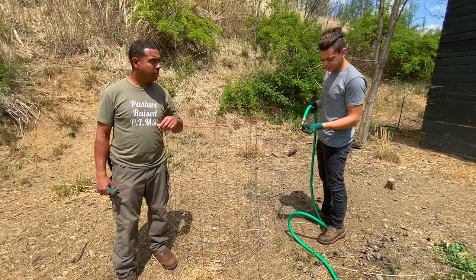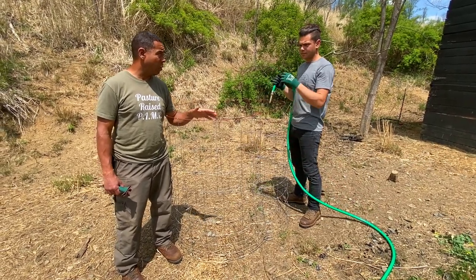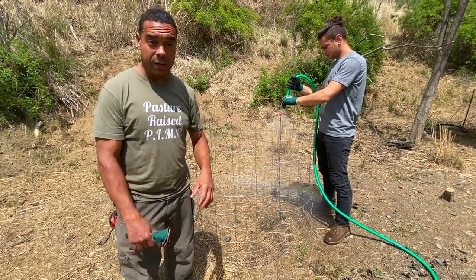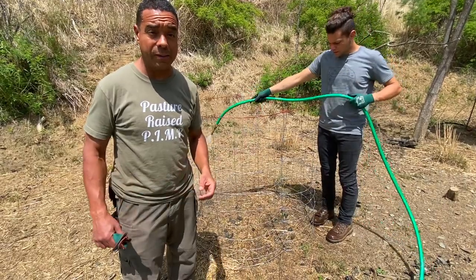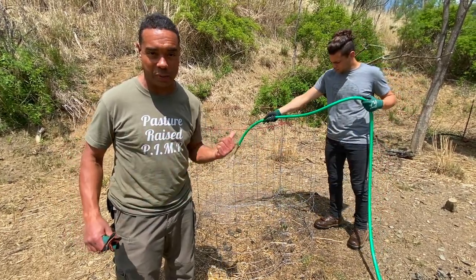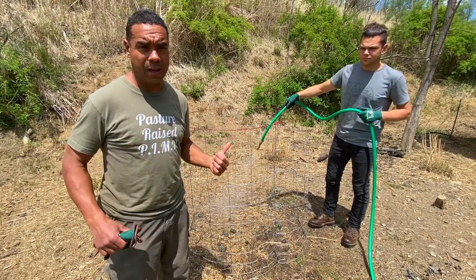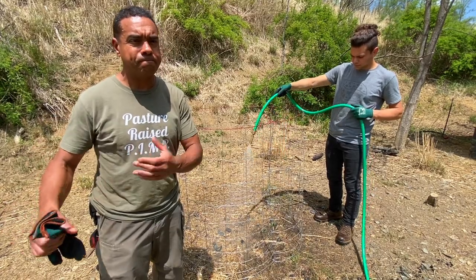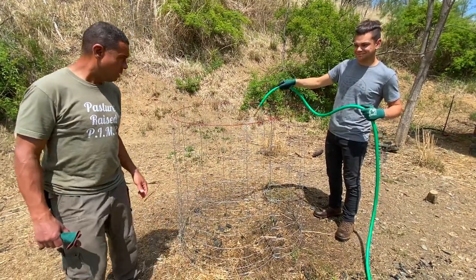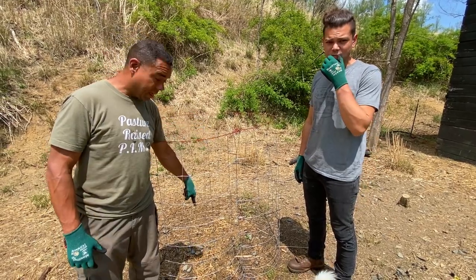Once you have your cage in place, the first thing you're going to do is wet the ground where you're going to put your material — saturate it quite well. I'm asking him because on this homestead he's about as good as it gets when it comes to compost making. He went off to Australia and learned under Jeff Lawton for quite a while. There are nuanced things you can't possibly learn unless you really put your hands on it and work at it. The cage is built four by four and the ground is wet — so what's next?